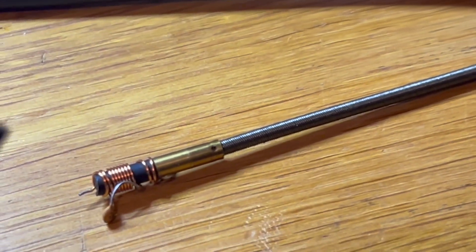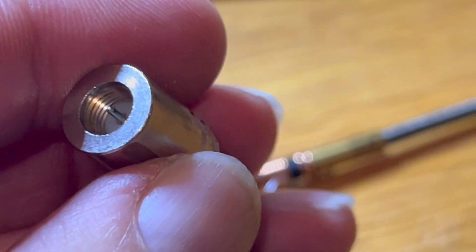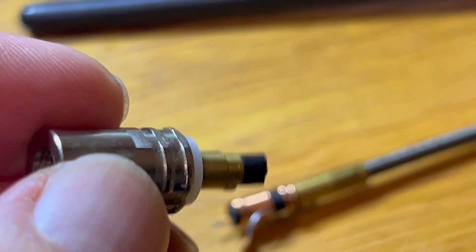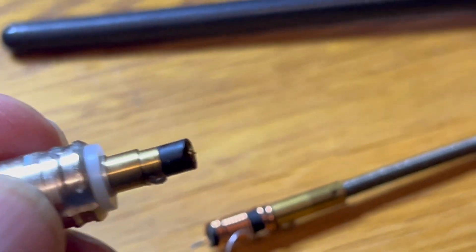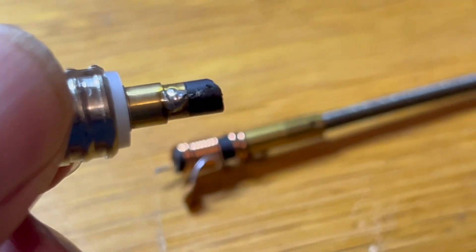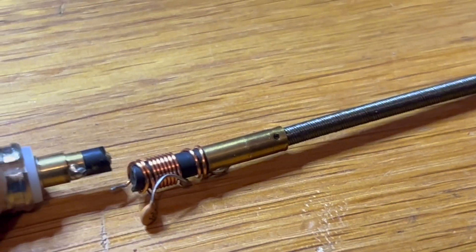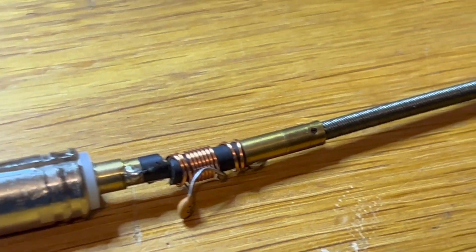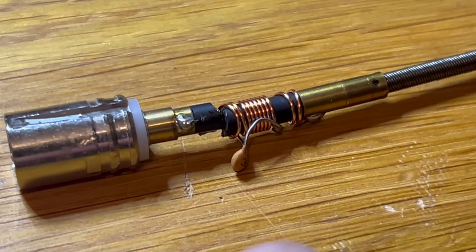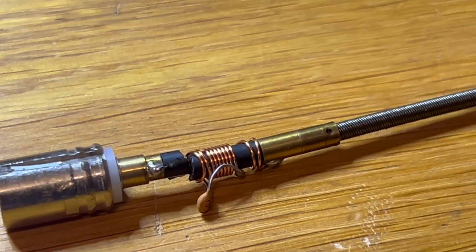And this is where the problem is. This is the part that screws into the — that's the male connector that screws into the top of the handheld. And you can see basically it's snapped off and we need to re-solder it. We need to re-solder that together.